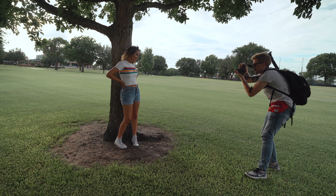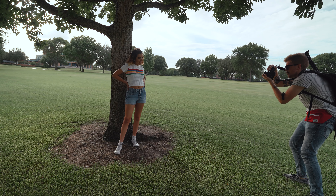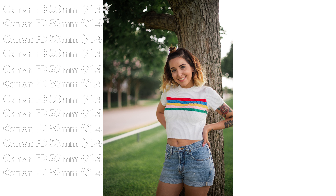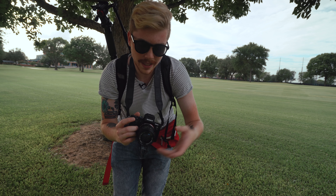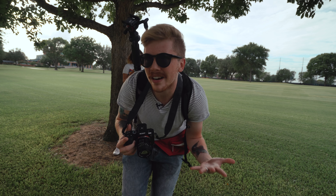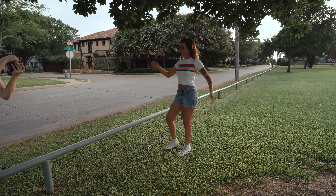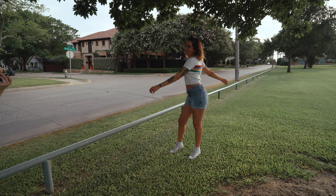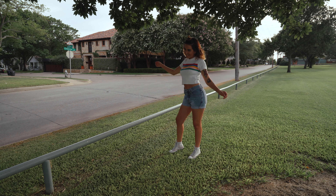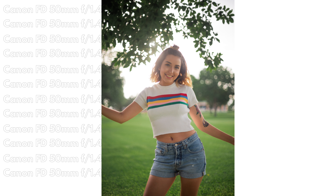There are some cherry blossoms behind you that I'm gonna try and get in the frame. Another thing I really appreciate about this lens is I love the focus wheel — this thing is super smooth. I don't even care that it's manual focus only. The bokeh is just freaking gorgeous with this lens, and it's really giving that 3D pop that we look for.